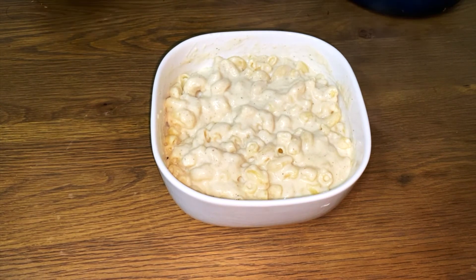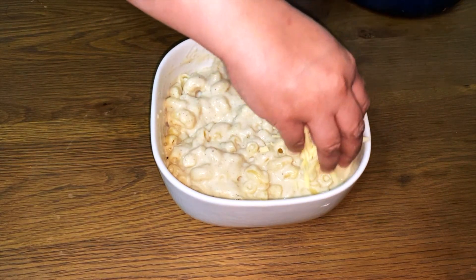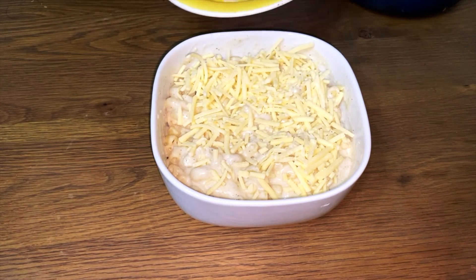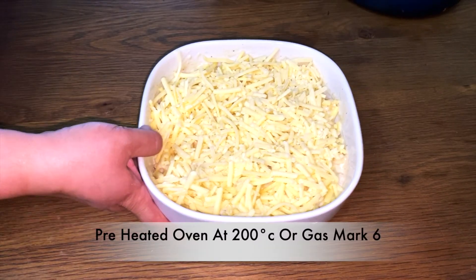Now what we're going to do is take the grated cheese that we had left over and pour it on the top. Place it all on the top — I love a lot of cheese. That's now ready for the oven.